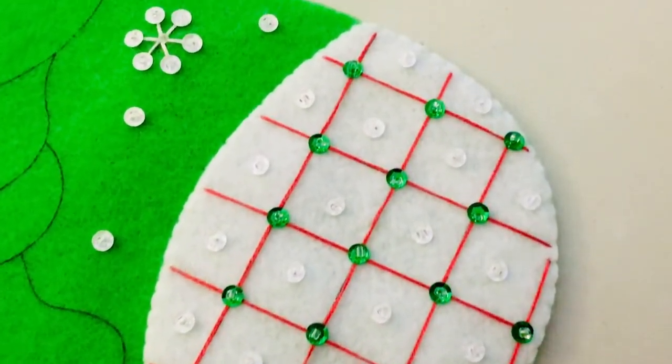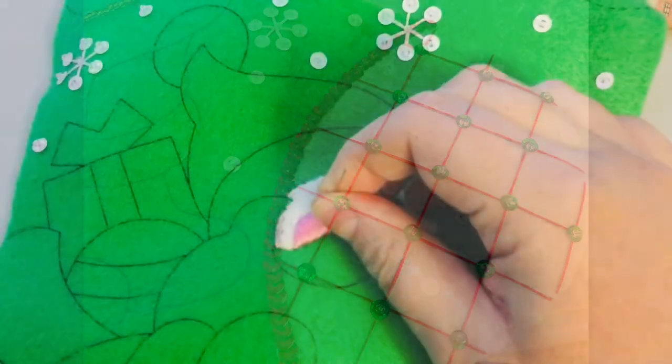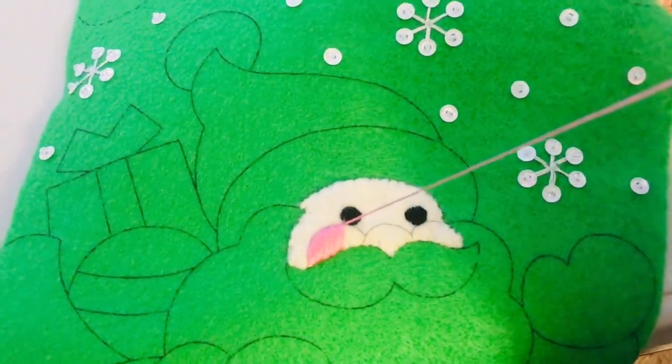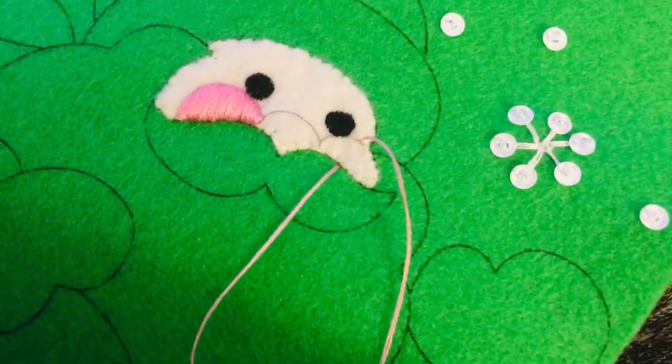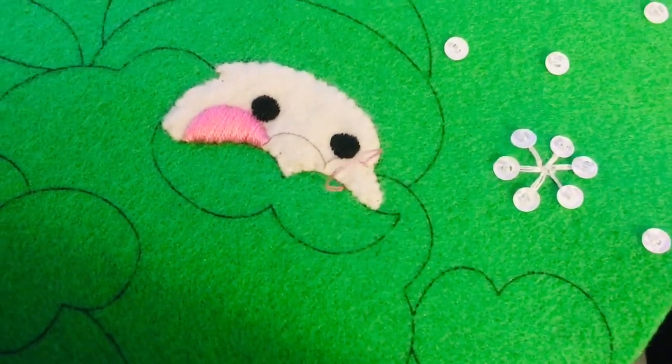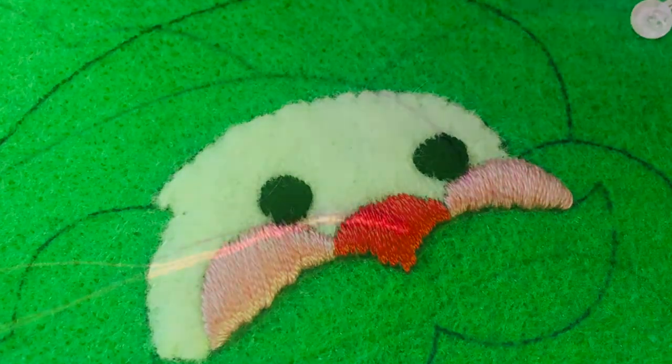This kit tells you to do the top and bottom first, get the white felt on, get it all embellished, and then you are going to work on the face. There is some satin stitching involved in the face, but I think it is actually a really good one for beginners. You are not working on intricate lips or anything like that — they are big areas. And if you put the felt on first before you satin stitch, it is going to go just fine.